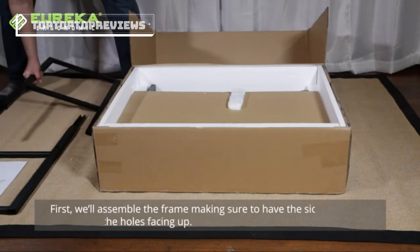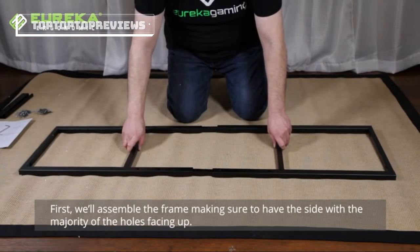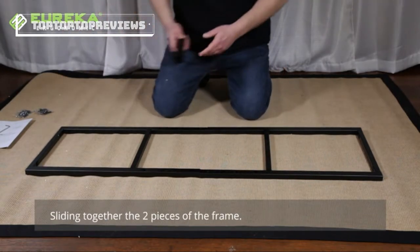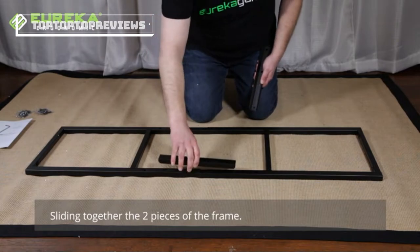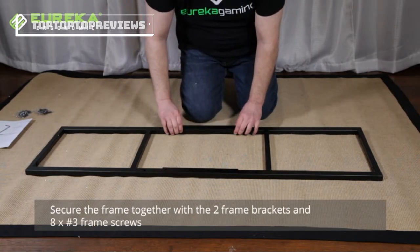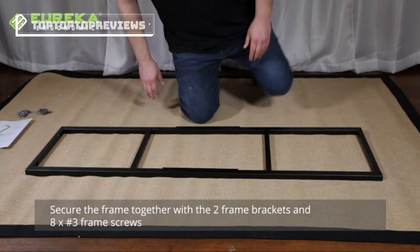First we'll assemble the frame, making sure to have the side with the majority of the holes facing up, sliding together the two pieces of the frame. Secure the frame together with the two frame brackets and eight number three frame screws provided.